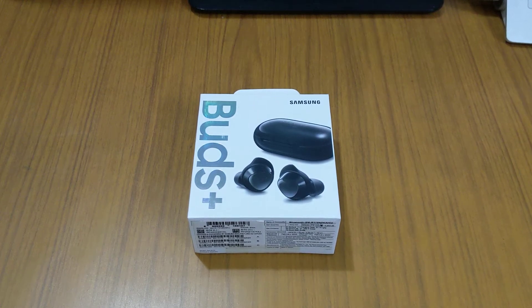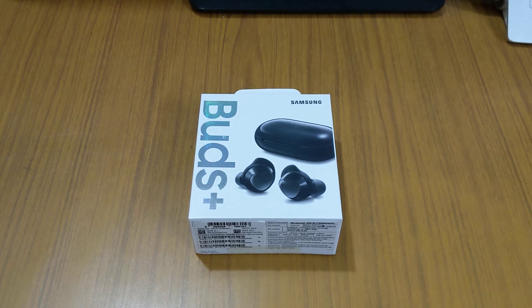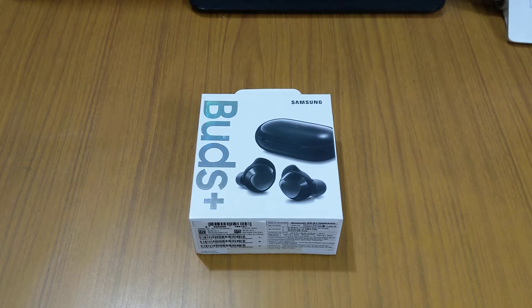Hello friends, today I'm going to show you the Samsung Galaxy Buds Plus. I know you might be thinking it's too late for this video, but since Samsung has recently launched new buds, I thought we should go down memory lane and see what we miss and what we get. So why wait, my friends?